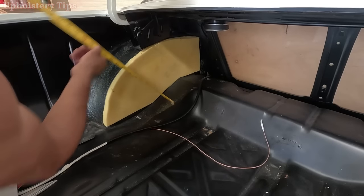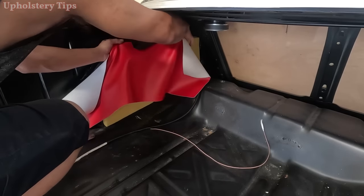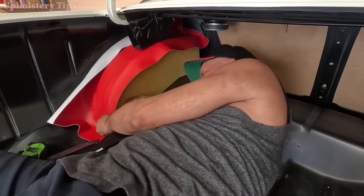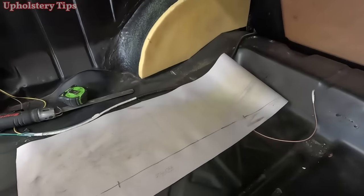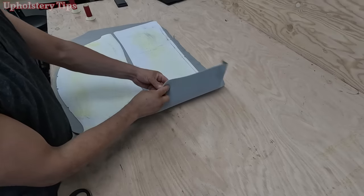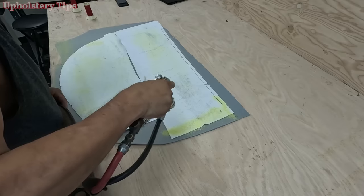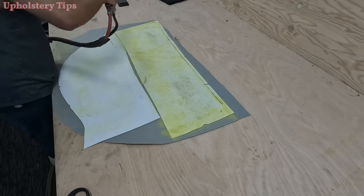When measuring all those pieces — whatever it is, say 10 width by 24 length — don't cut them exactly, always give extra. I measure, get extra, and put a little bit of glue just enough to hold while I'm tracing. I have the two pieces with a quarter-inch foam under the vinyl.